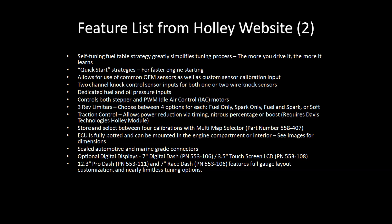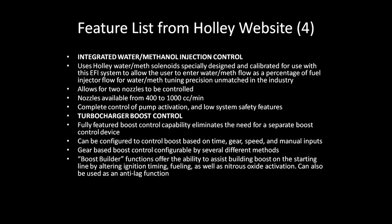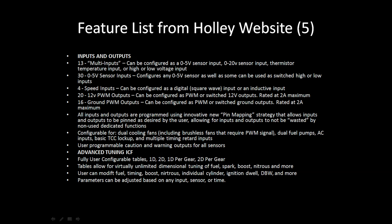It's also got a multitude of fail safes you can incorporate including lean AFR cuts, overboost protection, a variety of water meth safeties, fuel pressure safeties, oil pressure safeties, coolant pressure safeties, coolant temperature safety — just about anything you want. As long as you can get a sensor for it, you can make a safety out of it.